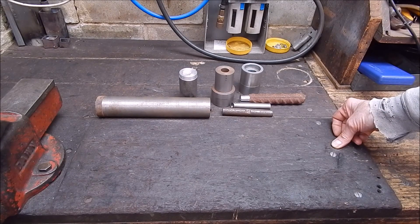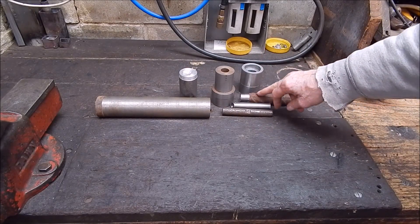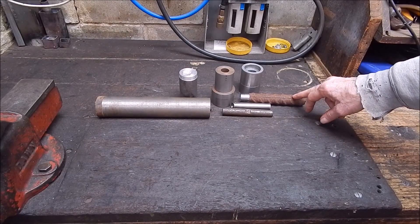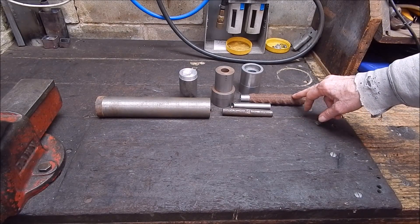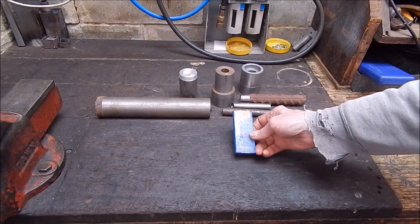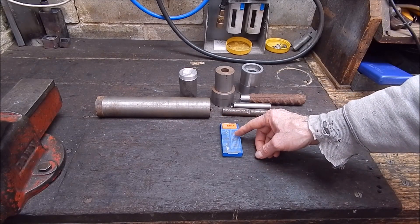Even I, the biggest scrooge on the planet, generally don't go below $3 on an insert. $3 is about baseline for me. So how a $1.50 one's going to go is going to be very interesting. What's happening here: I've got a few items together that I'm going to run the Banggood insert over. It's just a general purpose insert. And getting it together, I was using some of these Corloid inserts, which is what I'll be comparing the Banggood inserts to.